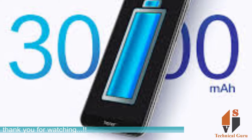So, this information is for the Honor 7A. I hope this information is useful. Please do subscribe to the channel. Thank you for watching.